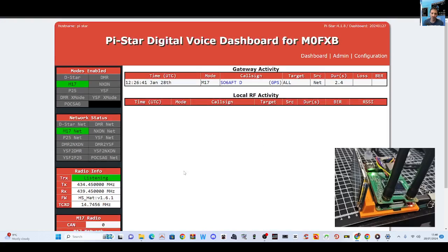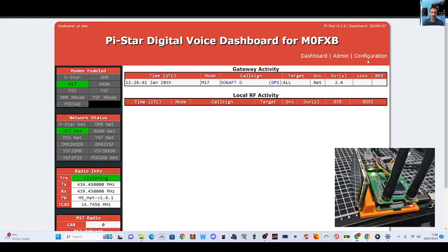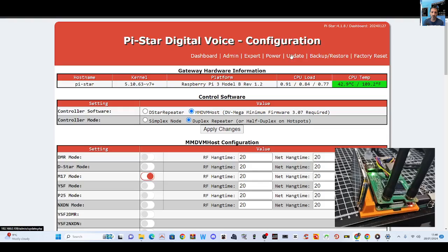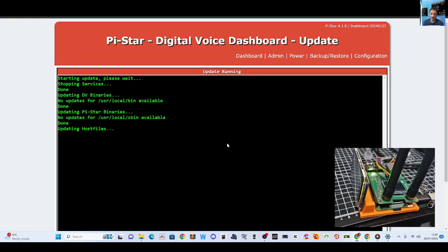Once you've upgraded, you can run M17 with PyStar. The first thing to do is go to Configuration, click here, and then click Update. Just make sure you update, and that's going to bring in everything you need to then put the firmware onto your hat.